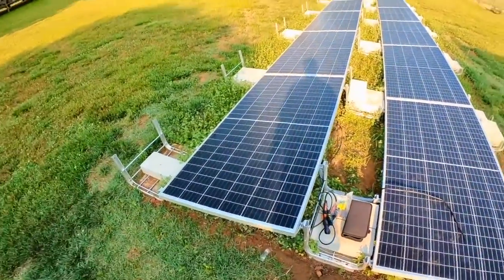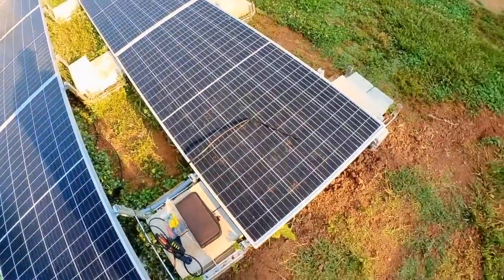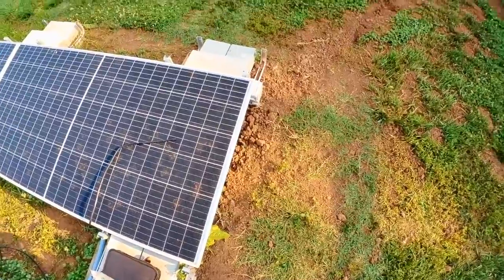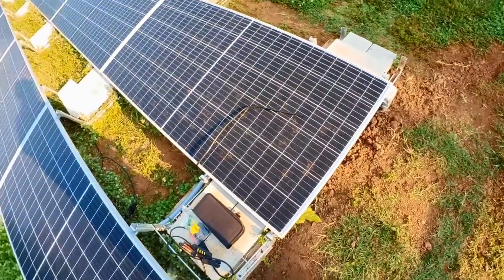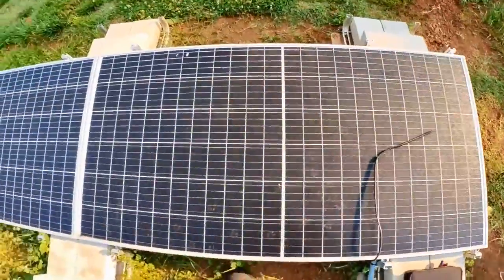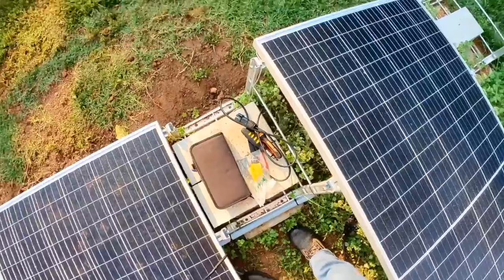Here's my system. My ground cover is coming in — it got too cold and froze, so the stuff I planted didn't come up. We need to put a Q-Connector on this cable right here.